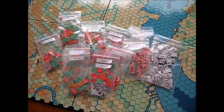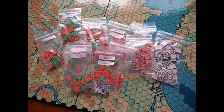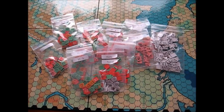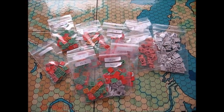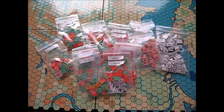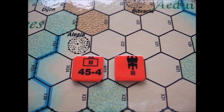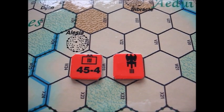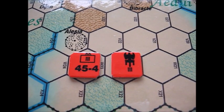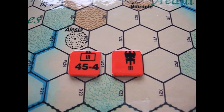I've carefully cut out the counters with an X-Acto knife, and we'll be taking a closer look at them. The counters are very much like the counters that came in Caesar's Legions. It's very much a remake of Caesar's Legions, only with an expanded board and a lot more scenarios. The Legions are those 45-4 counters — the left being the combat number and the number on the right the movement factor. And to the right of that, the associated eagle counter.